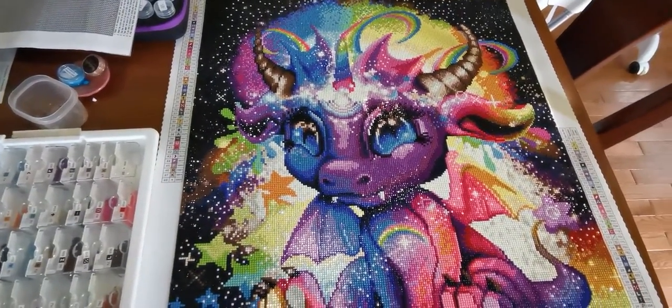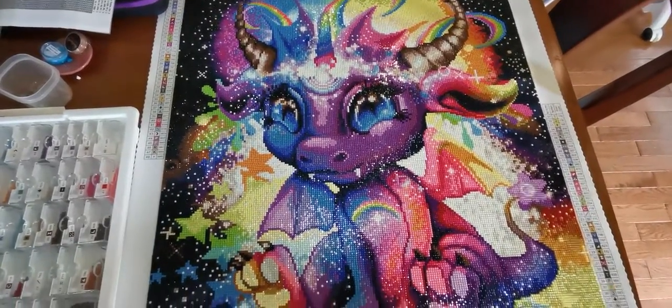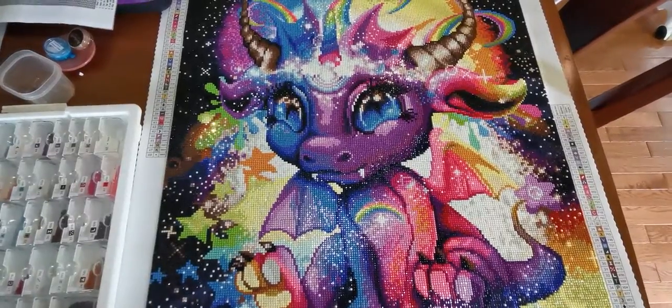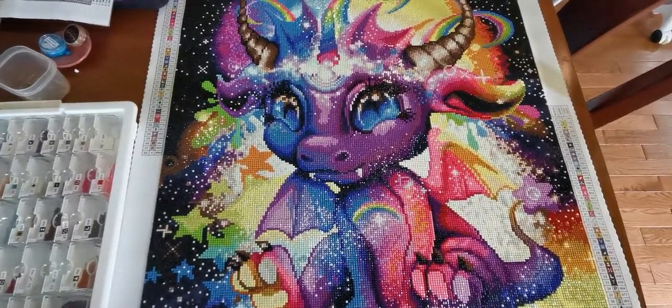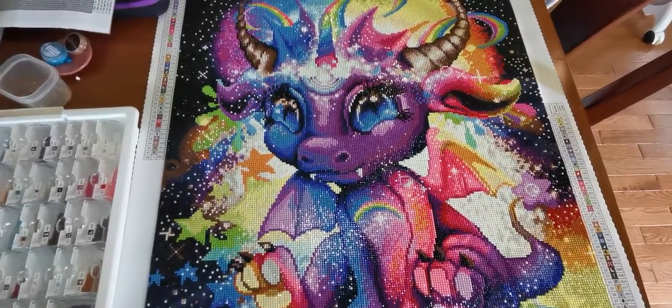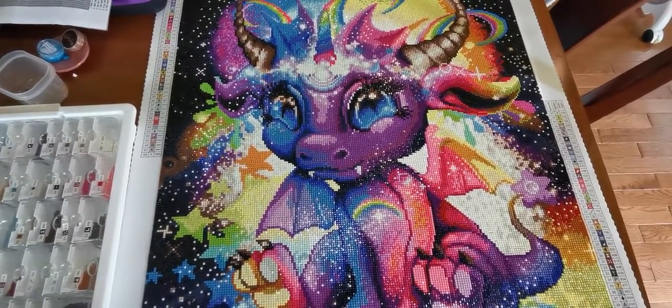Then I'll kit up the Halloween Bubble Bubble Chocolate Trouble by Randall Spangler and Diamond Art Club. I'll talk to you guys again soon. Thanks for coming — if you enjoyed this video please hit like and subscribe, and I'll talk to you again soon. Bye!